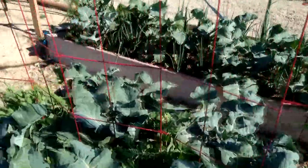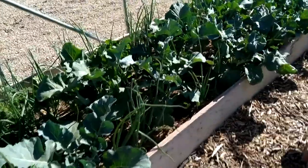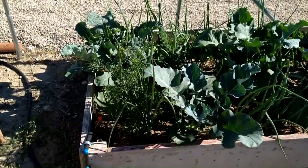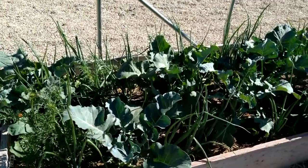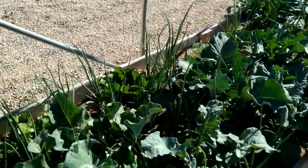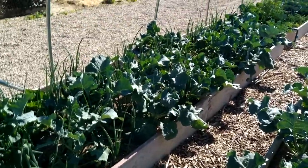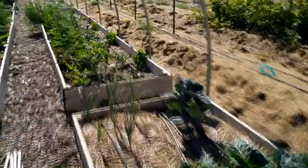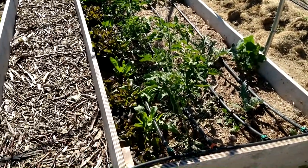Bed number three is my broccoli and onion bed. I have red onions growing in there and some accidental carrots — I don't mind, I'll eat them. I also have other plants growing along the border that were self-sown, so I'm not sure if they just survived through the winter, but there they are.